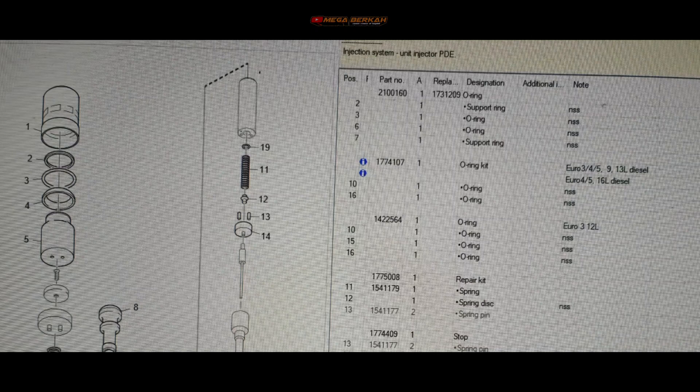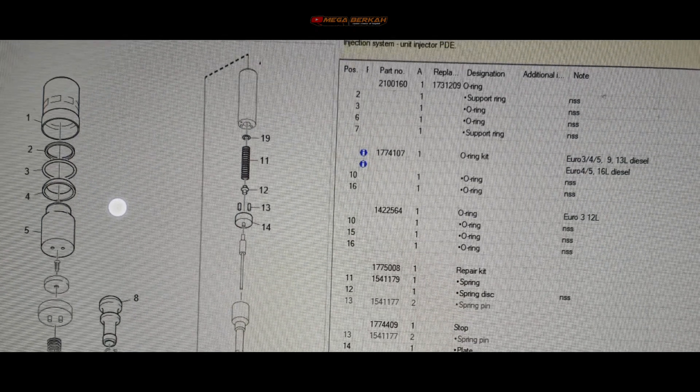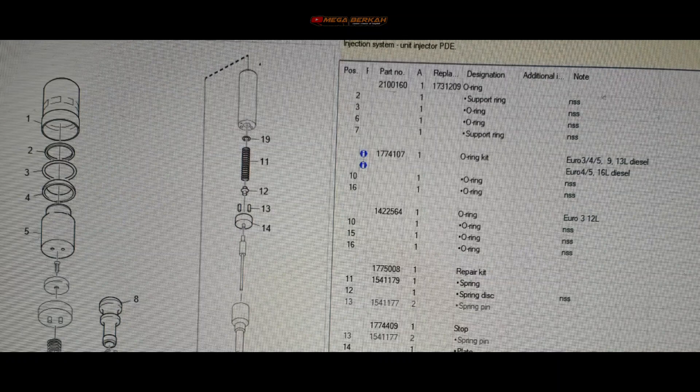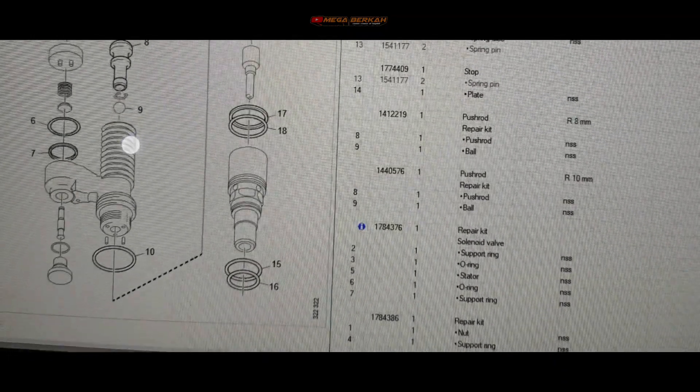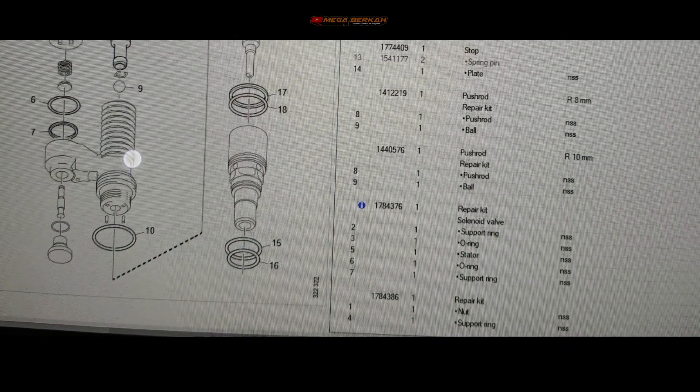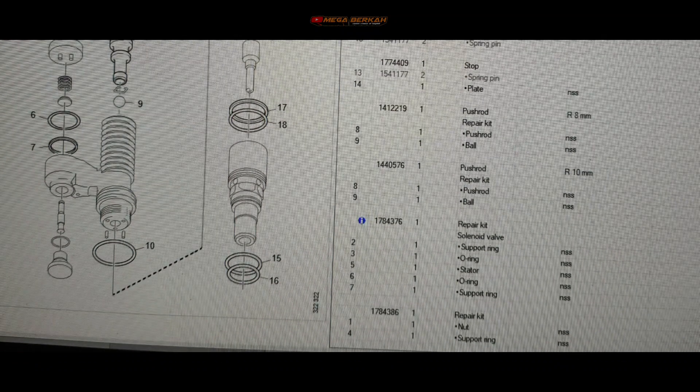Bisa dilihat sendiri ya, nama per komponen dan part nomornya juga ada. Kita fokus ke spring yang patah tadi - nomor 11 dengan part nomor 1541179. Untuk nozzle tidak dijual secara terpisah, harus order di nomor assembly injector. Kalau tidak bisa dibersihkan yang buntunya tadi, kalau masih bisa dibersihkan ya masih bisa dipakai.